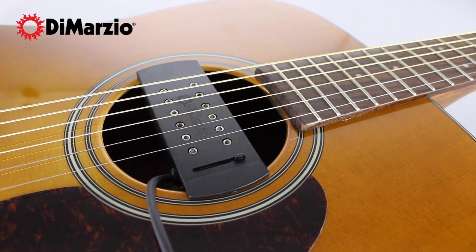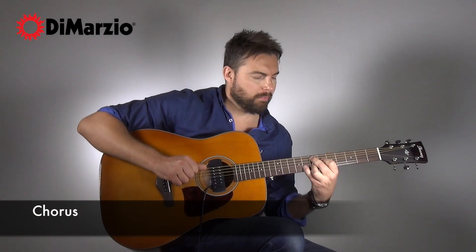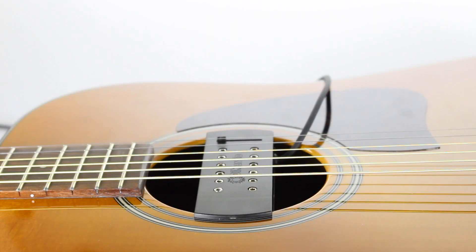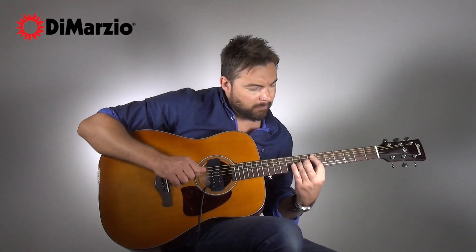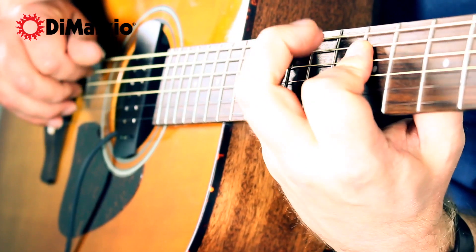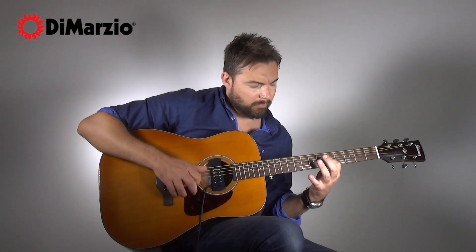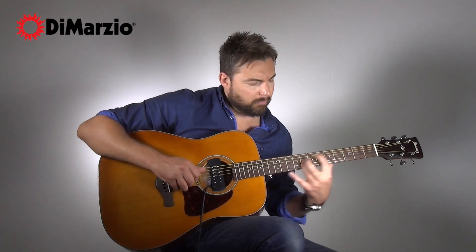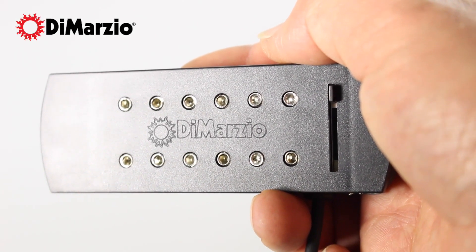Putting a pickup into your acoustic guitar really does open up a world of opportunities in terms of effects. And of course attaching a pickup to your guitar means that you can record it without having to use a microphone, and that means you can layer tones and create music.